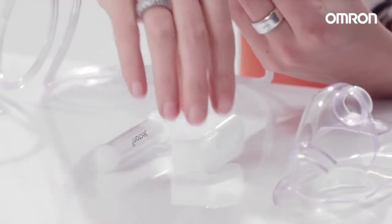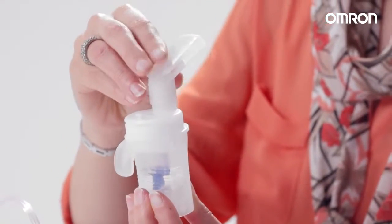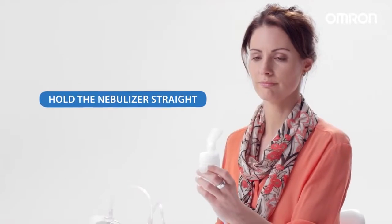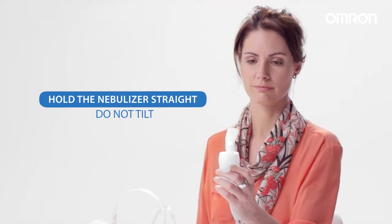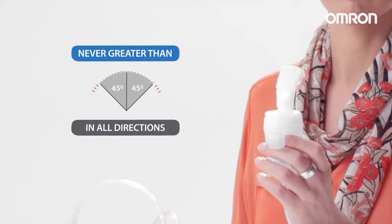Attach the kids accessory, mask, or mouthpiece to the nebulizer kit and attach the air tube. Hold the nebulizer straight and do not tilt the nebulizer kit so that it is at an angle of greater than 45 degrees in all directions.